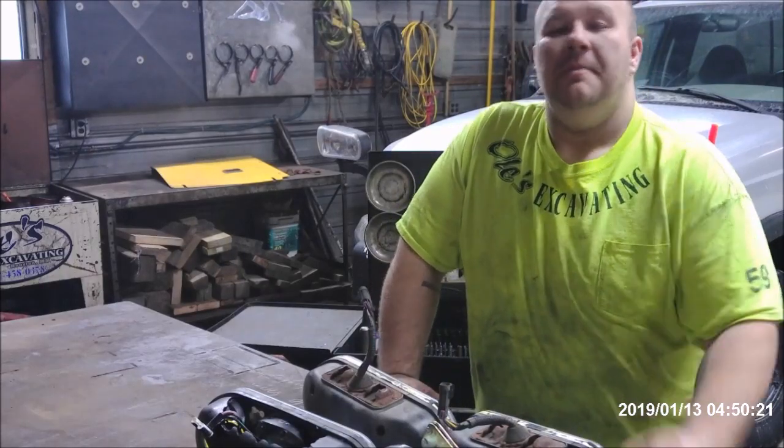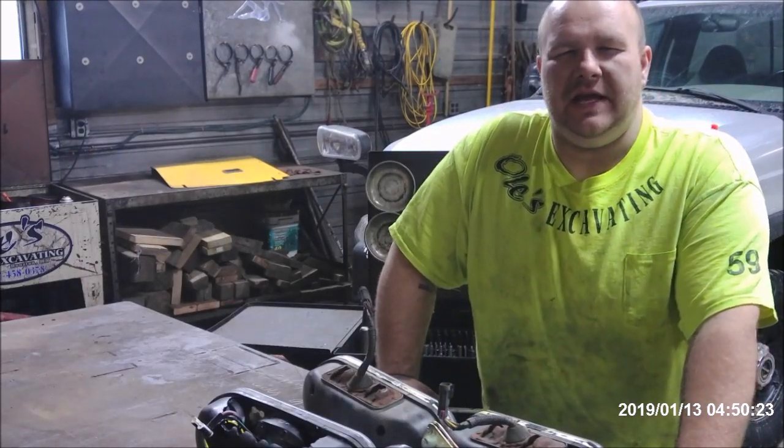Hey there, hi there, ho there. Hello there. My name is Adam and this is Caputti Inc. Welcome to my channel.